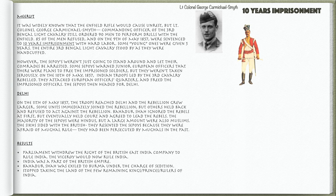Bahadur Shah ignored the rebels at first, but eventually held court and agreed to lead the rebels. The majority of the Sepoys were Hindus, but a large amount were also Muslims. The Sikhs sided with the British — they resented the Sepoys because they were afraid of Mughal rule and had been persecuted by Mughals in the past.